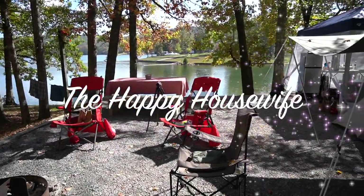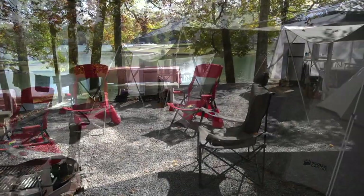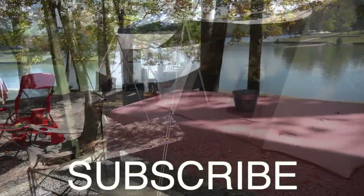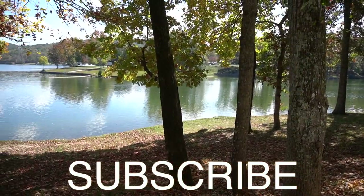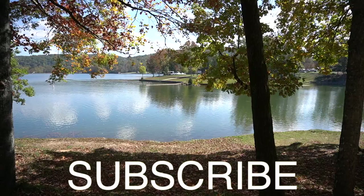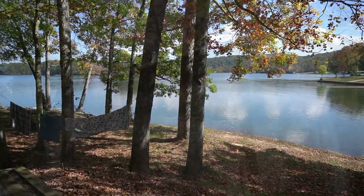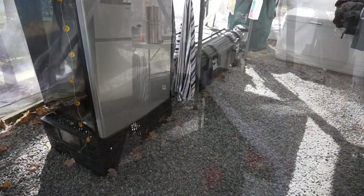Hi everyone, welcome back to my YouTube channel. For today's video I'm going to be showing you our tent campsite setup for a two-week tent camping trip. Please do not forget to hit that subscribe button — it means so much. Let me start off by showing you our kitchen area, which we do put a canopy up for.